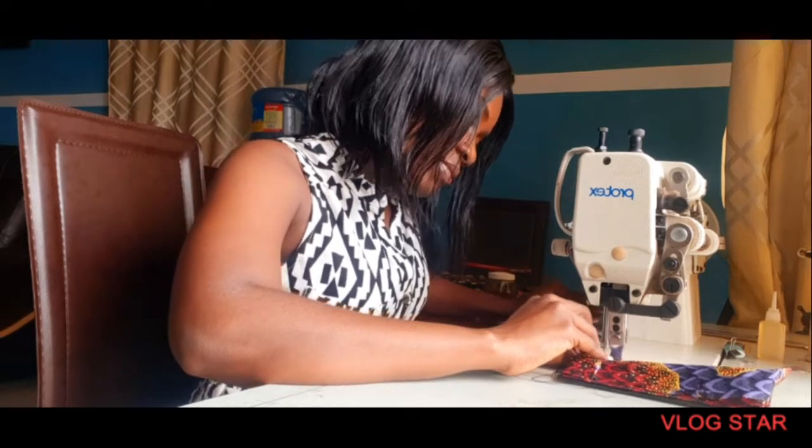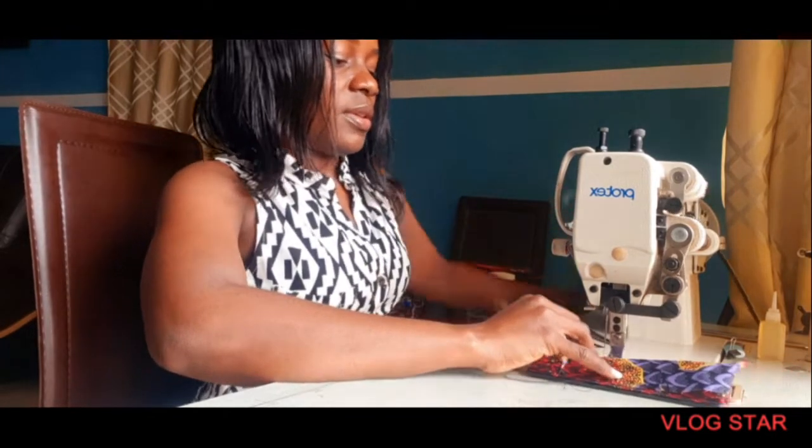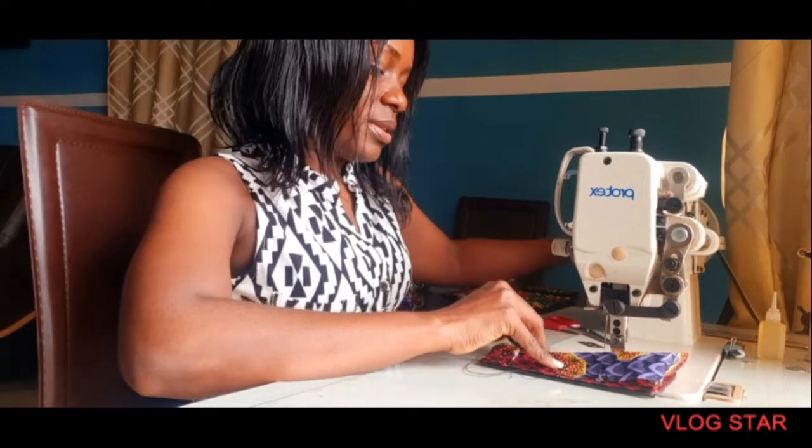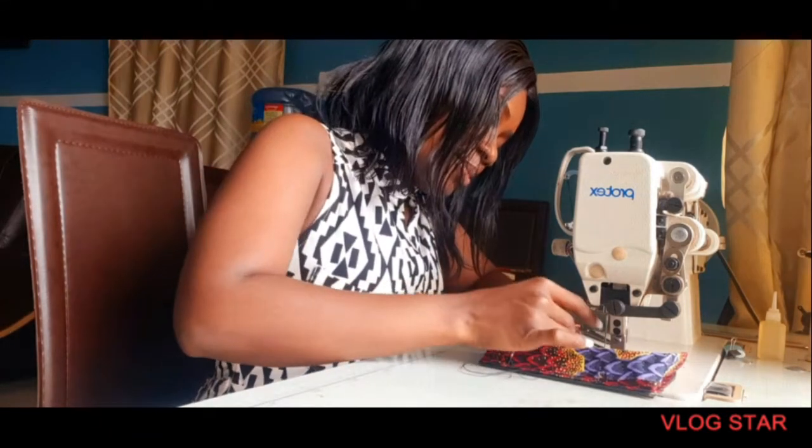Guys, why I love doing this — go back to this part. I love doing that, then you flip it down.